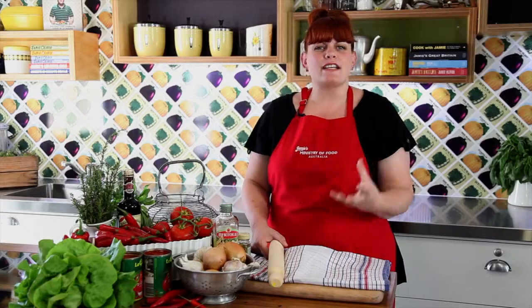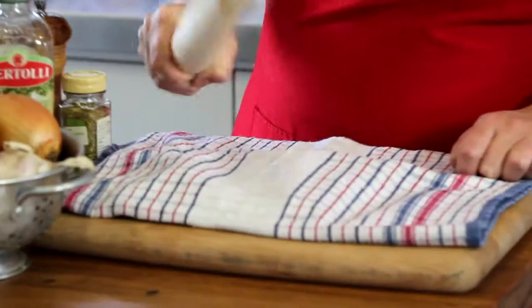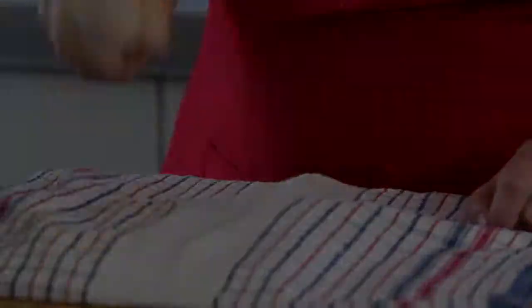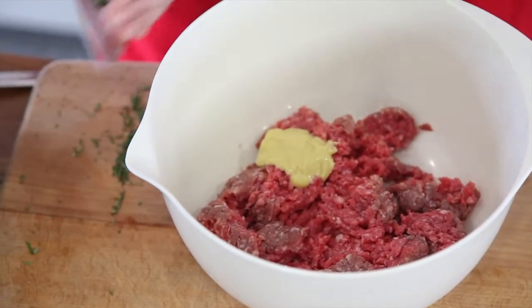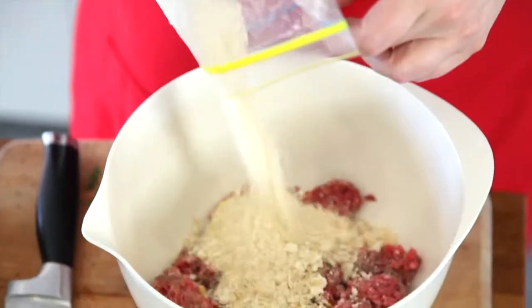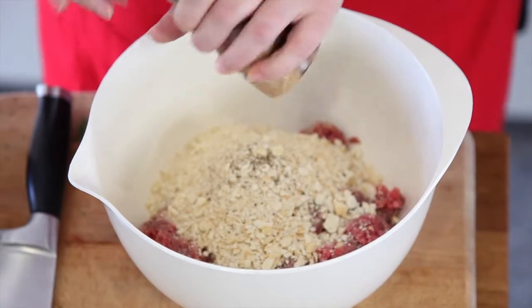I like to make meatballs with a mixture of both beef and pork mince. I find it gives a lovely rounded flavour and a gorgeous texture. Let's get started with the meatballs. We're going to wrap our crackers and smash them until they're nice and fine, then add them to the mixing bowl with the mustard, minced meat, chopped rosemary and oregano. We'll crack in our egg and add a good pinch of salt and pepper.